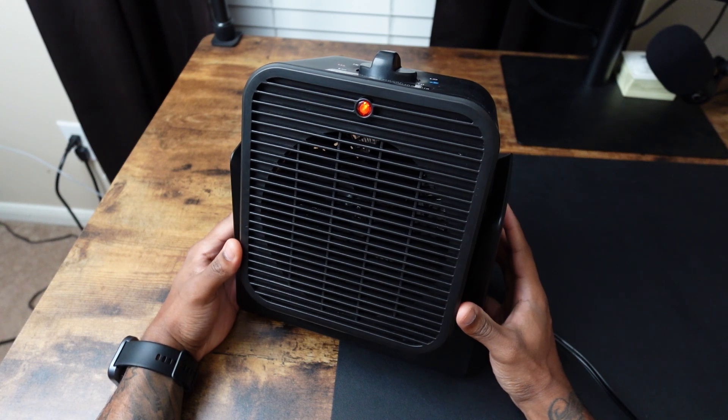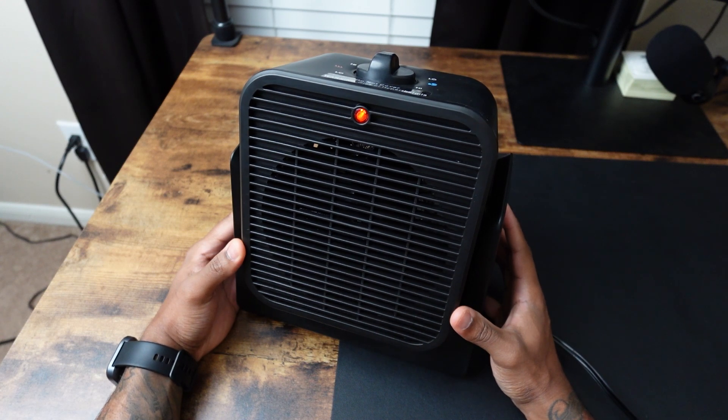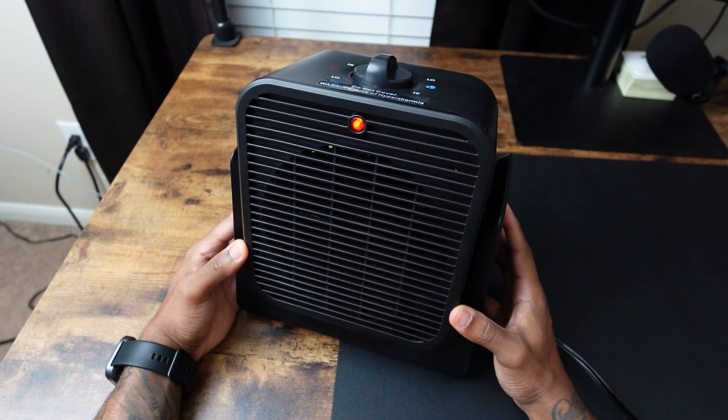So I was gifted this two-in-one heater and fan by Trust Tech, and in this video I'm going to tell you all the features of this two-in-one heater and fan.